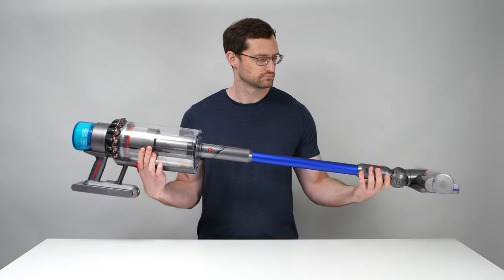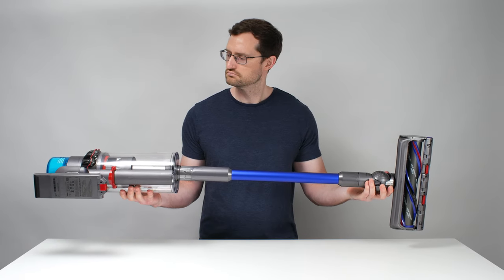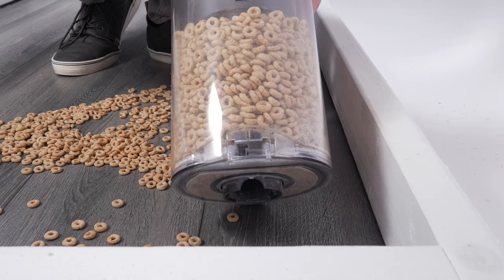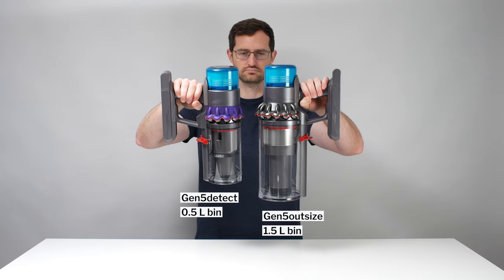On the positive side, these design choices — the large size of the vacuum's main body and cleaner head — greatly increase the vacuum's cleaning efficiency. The main body is big because it holds a large dustbin; we measured it to have a maximum capacity of 1.5 liters. Most other cordless vacuums have a bin that's less than half as big.